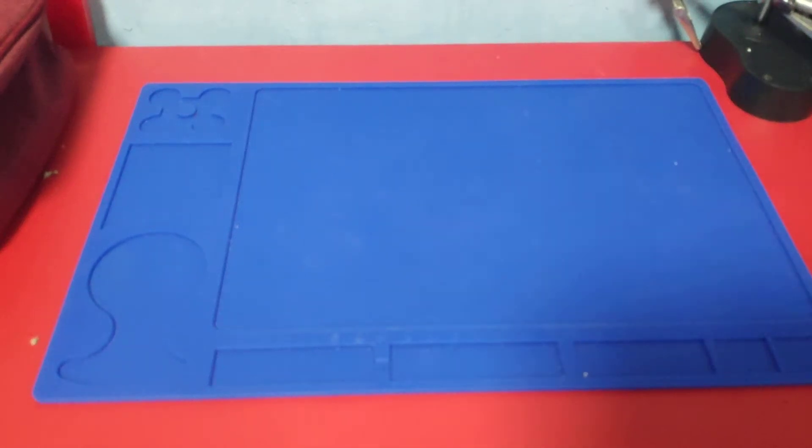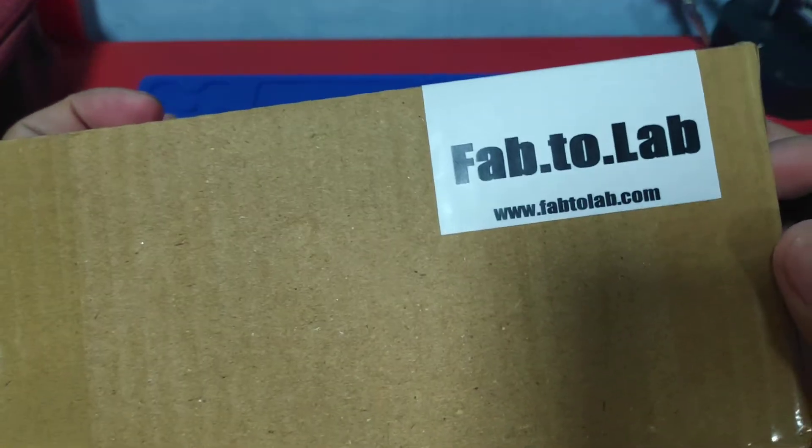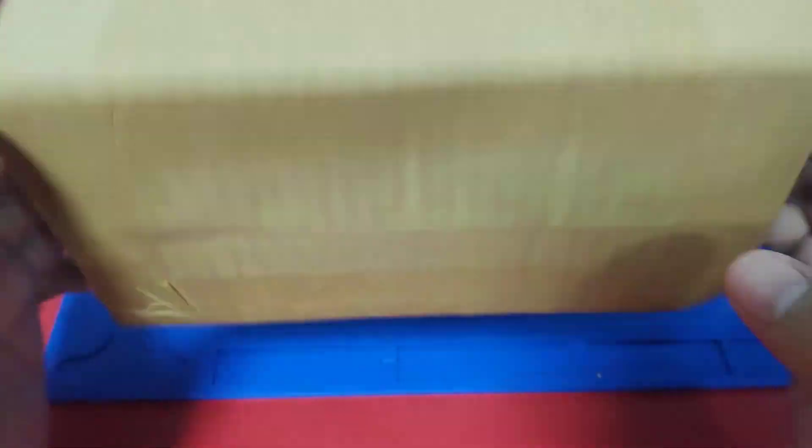Hello and welcome sa ating unboxing session. Today we will be unboxing a Hack OMG Cable and this is something that I have ordered from Fab to Love.